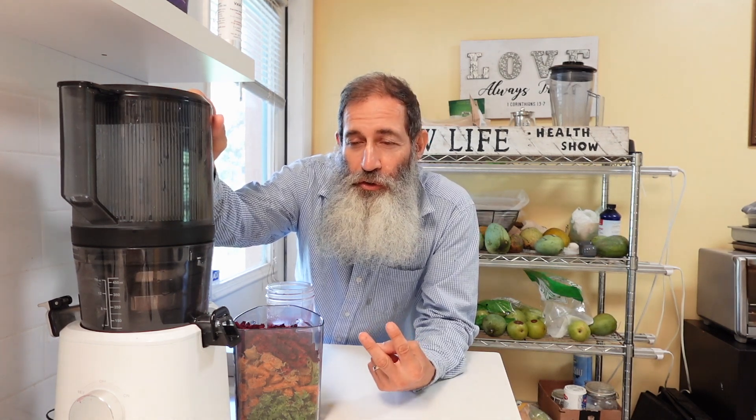Hello everybody, this is the Nama J2 juicer. I love this juicer but I have an issue — I actually have two issues with this juicer.